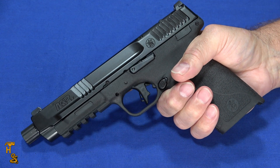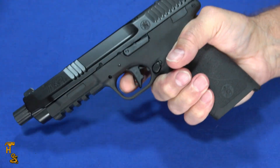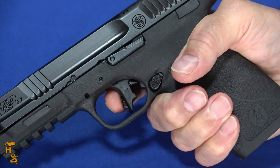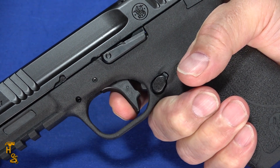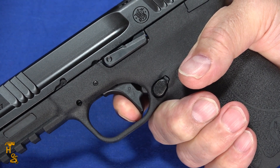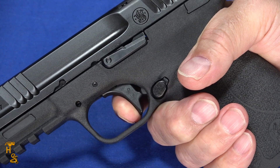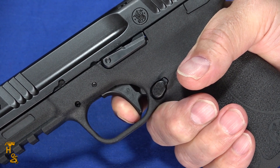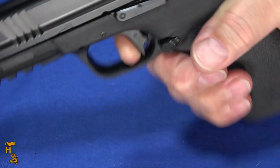Part of the reason it pulled nice groups is it has a very good trigger. It does have the inertial toggle as part of the safeties. There's a minimal amount of take-up — it's very light — and then a super short, crisp break. It is internally hammer-fired and has a trigger that would be consistent with a nice single-action trigger. It's a very nice trigger and it comes in less than 4 pounds.